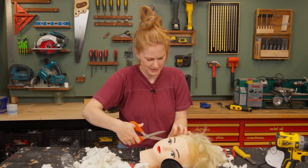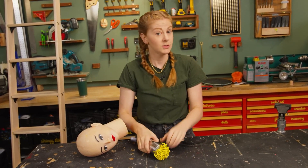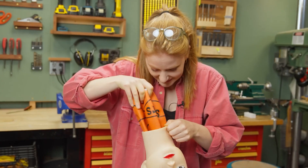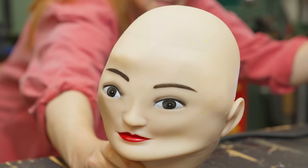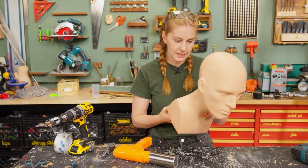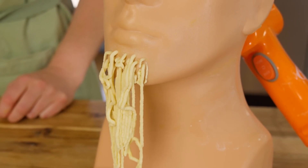Simone Giertz wants to feed you hair — not actual hair, and not angel hair pasta either, but that's getting close. She wants to make a machine that extrudes pasta from the hair follicles of a mannequin. She originally began with a rubber mannequin head, hoping the pasta would be pushed out by an inflated basketball. Sometimes you just have to try something to see it not work. She ended up with a different mannequin head, using a pasta gun to extrude it out of a goatee shape on its chin — which is even weirder. Whatever the outcome, it's always great fun to see Simone tackle a problem and see it to its conclusion.